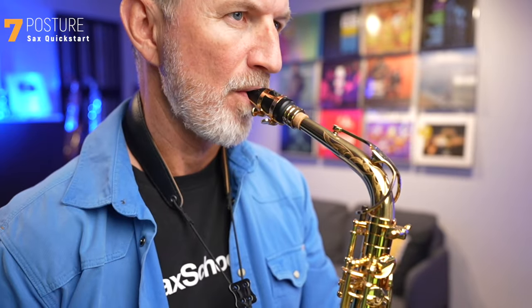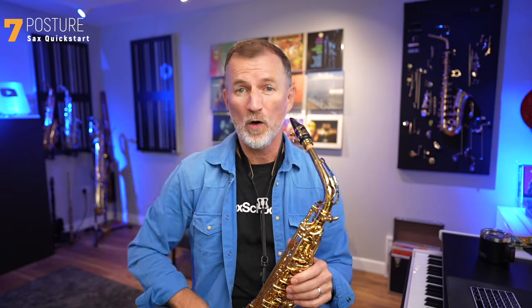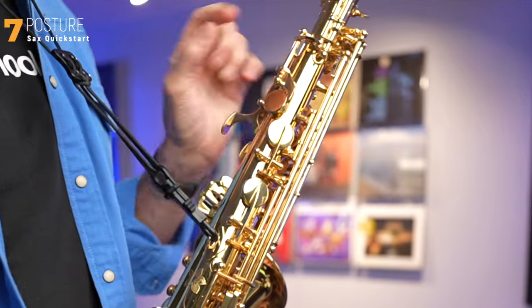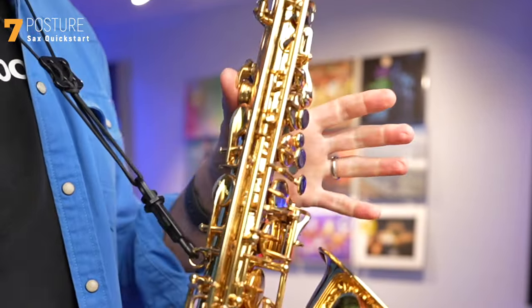Let's talk quickly about posture. Whether you're sat down or stood up when you're playing — which is actually a really good idea — it's important that the neck strap is adjusted so that the mouthpiece can easily go straight into your mouth. You don't want to have to move your head up or down to reach that mouthpiece; you want it to be really comfortable. To position your hands, take your right thumb and stick it under the hook at the back of your saxophone, and take your left thumb and stick that on the button at the top back of your saxophone. No need to push down any buttons for now.